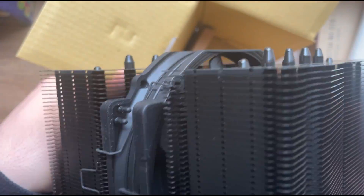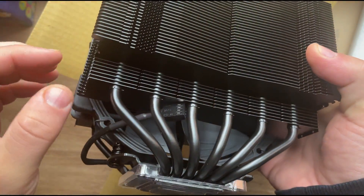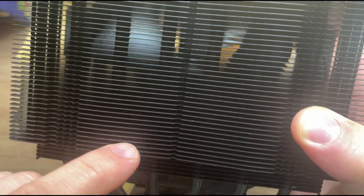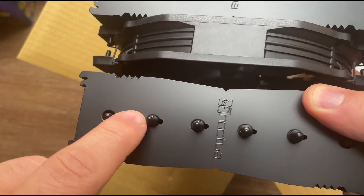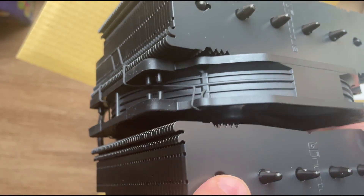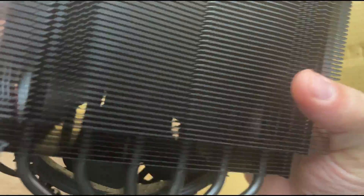Overall, I'm holding it right now and I have to say the build quality is really, really good. Looking at one of the joints where the fins meet the metal, it's extremely well done. You can even see the ends where they fill the heat pipes with refrigeration liquid, and they close them up really, really well.